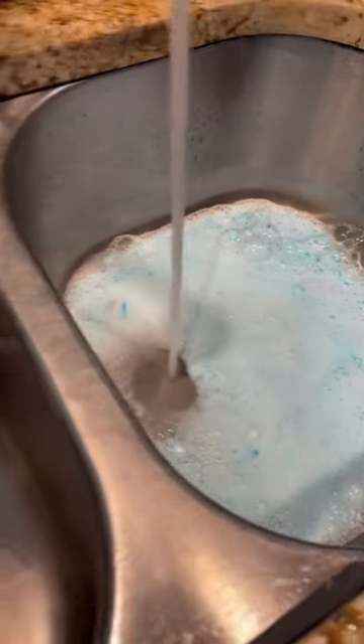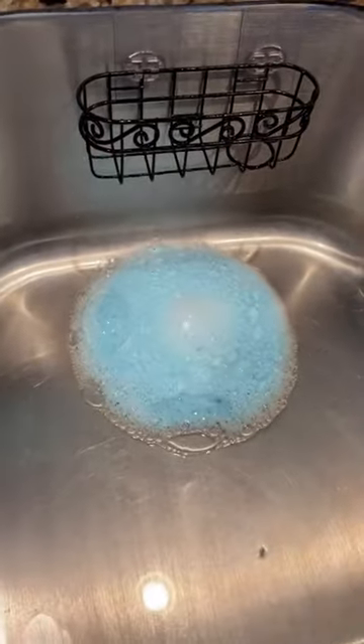I've tried various disposal cleaning solutions, but this Glisten product works great and is also really satisfying to watch.